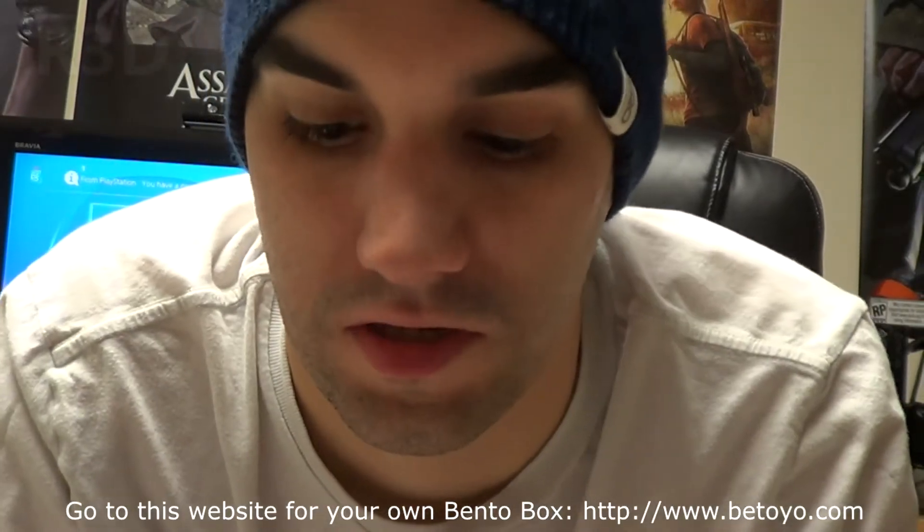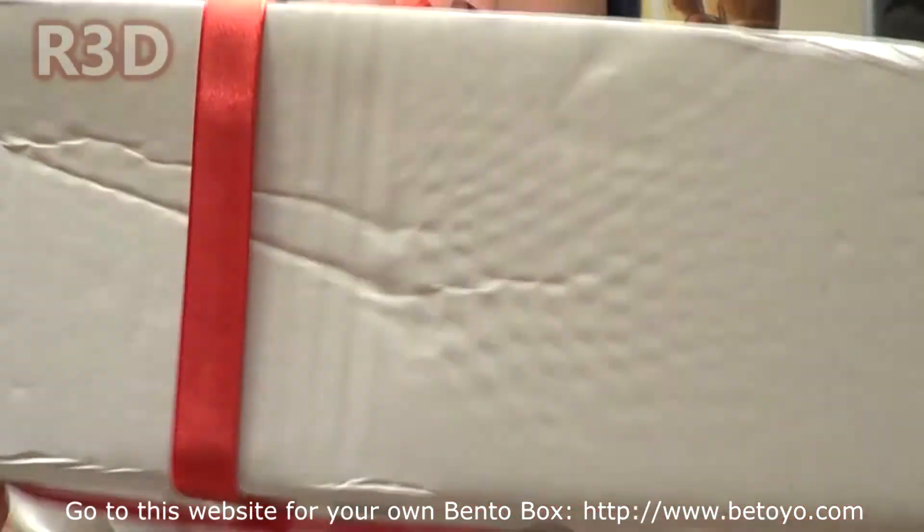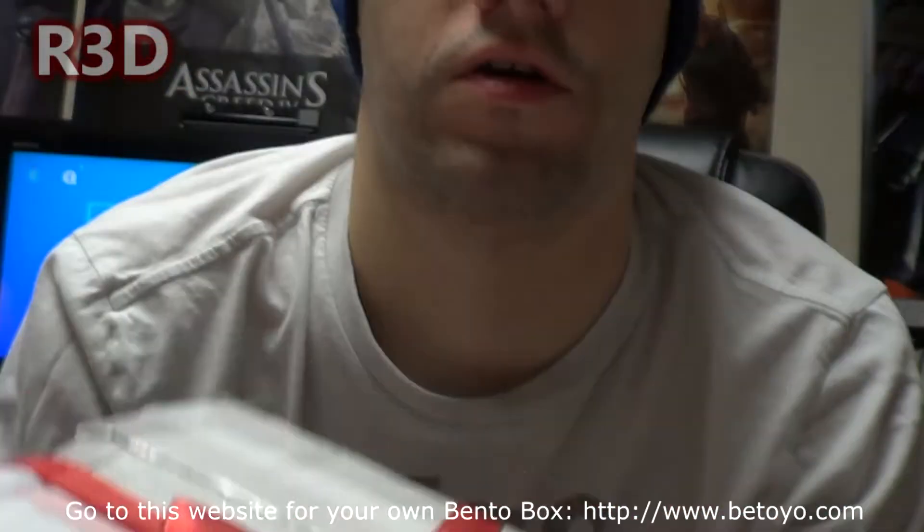Hello everyone, this is Red from Red's 3rd Dimension Gaming, and today I'm unboxing a Batoyo bento box. And as you know, they all come open like a ribbon.